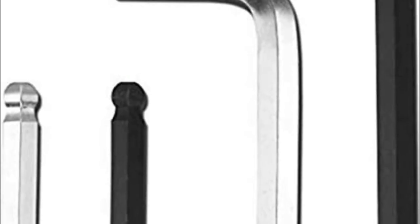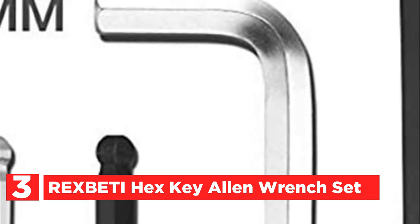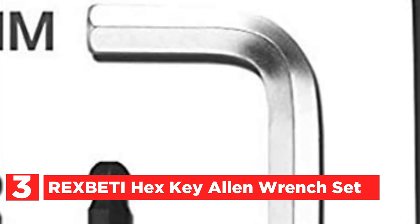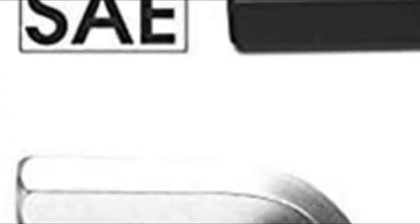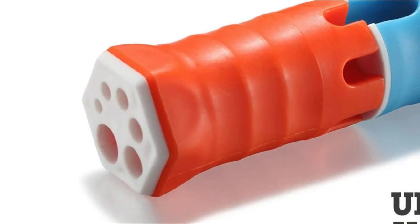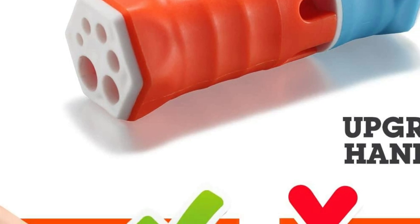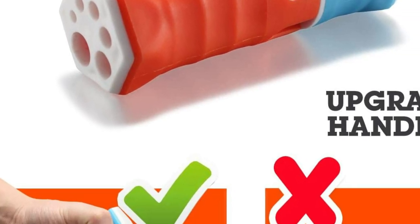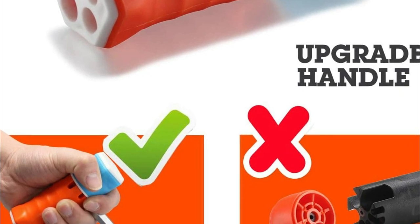At number 3, the Rex Beattie Hex Key Allen Wrench Set. This set of 26-piece inch and metric Allen wrenches is a fantastic bargain. They come equipped with both regular and ball ends, making them perfect for tackling hard-to-reach angles. The hex keys are robust and lengthy, and the hard plastic carrying case provides effortless access to each wrench. The T-handle is designed to minimize pressure points during continuous use, which is particularly beneficial for those tightening or loosening fasteners for extended periods.